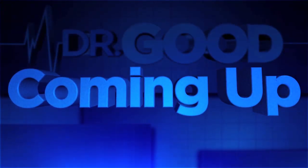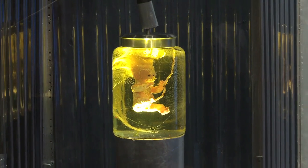Coming up on Dr. Good, we'll check up on the development of the perfect human, who has entered its third trimester. Perfect human is looking perfect. I should know, I'm creating it. I'm not just playing God, I'm making God.